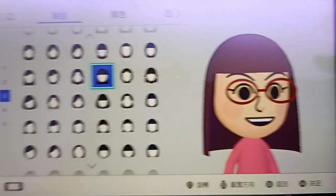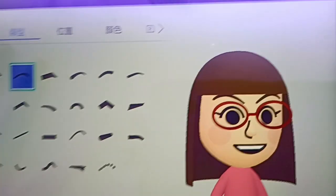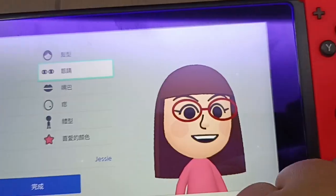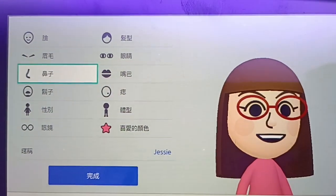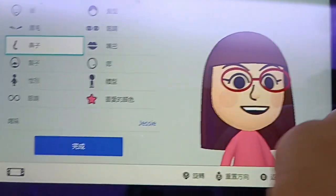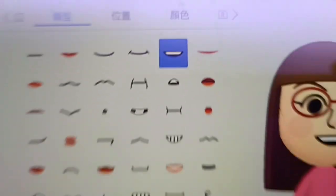Keep the same default girl Mii eyebrows, same default girl Mii eyes, the same nose, and the mouth is like a happy mouth.